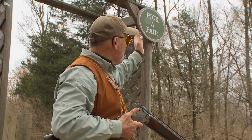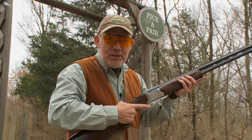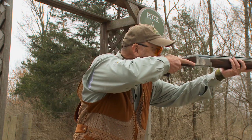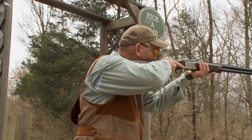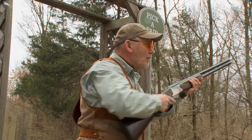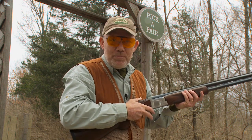And third, when you're shooting a pair, here's a good tip. If you're a right-handed shooter, you want to be going from right to left. This keeps the stock in your cheek. If you're left-handed, the opposite is true.